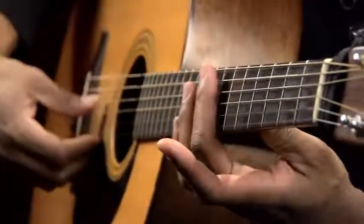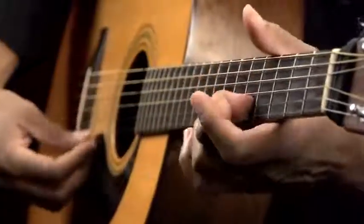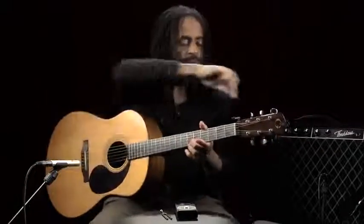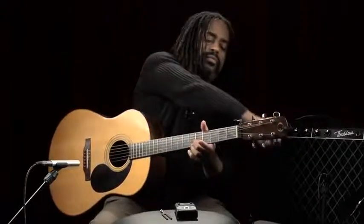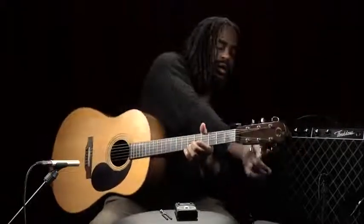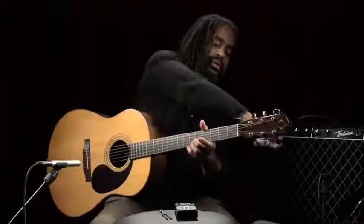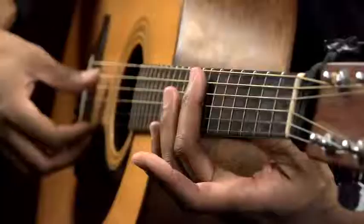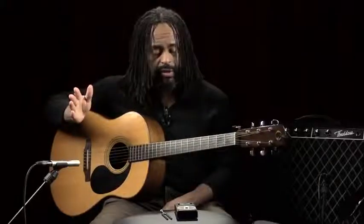Now we go back to the fifth string on the seventh fret and match those to the fifth fret of the second string. That's a little sharp. You can almost hear a little vibration as the note starts to approach the correct pitch. Then we match that same seventh fret of the fifth string to the open first string, which is our E. So that's tuning the guitar using harmonics — and you should have a guitar that's in tune.